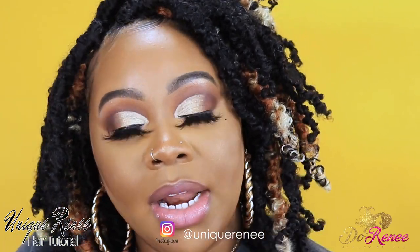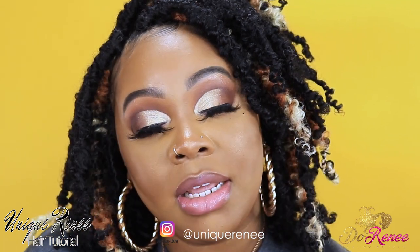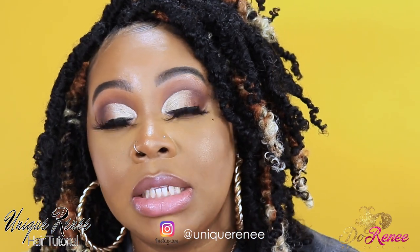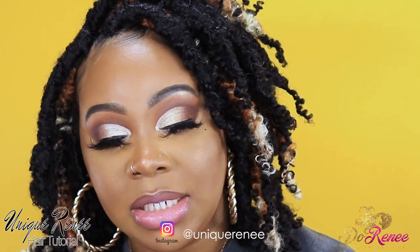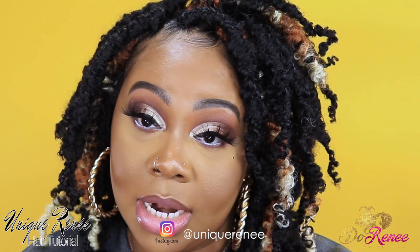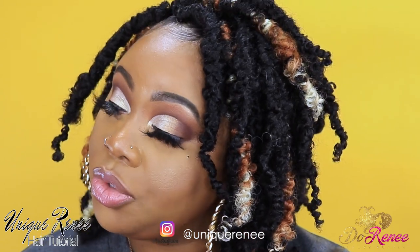Thanks so much for watching. I've provided all the information, and if I didn't, ask me a question below — but first watch the video without skipping to see if I already answered it. Make sure you subscribe to the channel. This hair can be purchased at www.dorneybeautysupply.com. Thanks so much for watching, I really do appreciate it — and until next time.